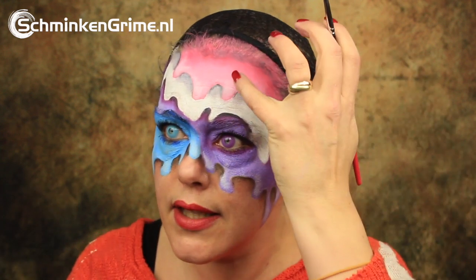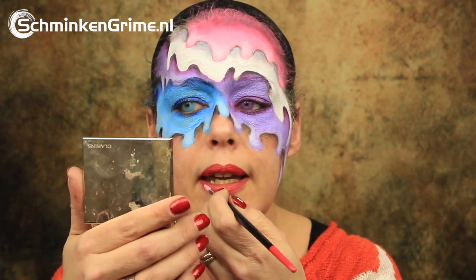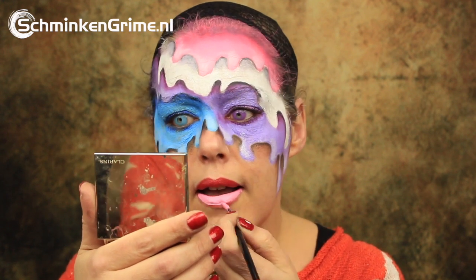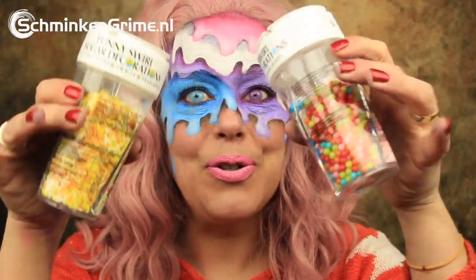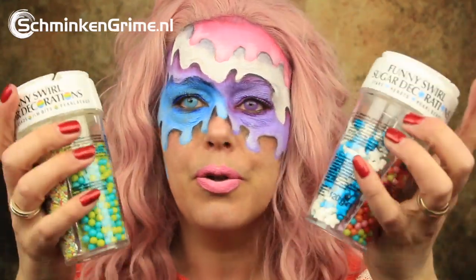I have the pink lipstick again — it is the same color as I put on my forehead — to color my lips pink. I think it's time to put the wig on and I have a lovely pink one.